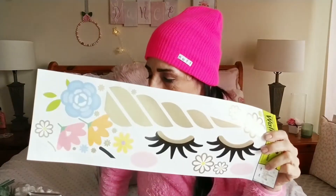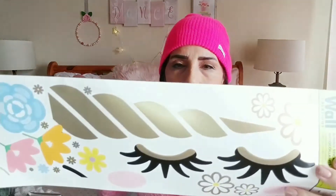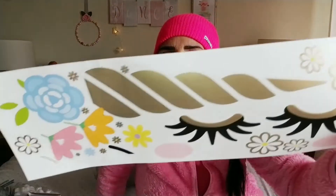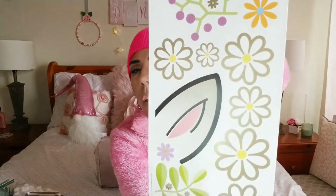These unicorn eyelashes — I know they're unicorn eyelashes — but I've been seeing planters at Target, TJ Maxx, and Marshalls with eyelashes on them and I think it might be a cute idea. There are flowers on the side, a unicorn horn, and the unicorn's ears. I'll probably give this away to someone who loves unicorns.